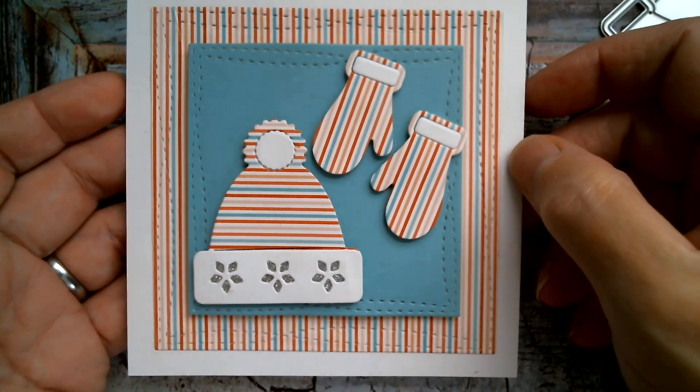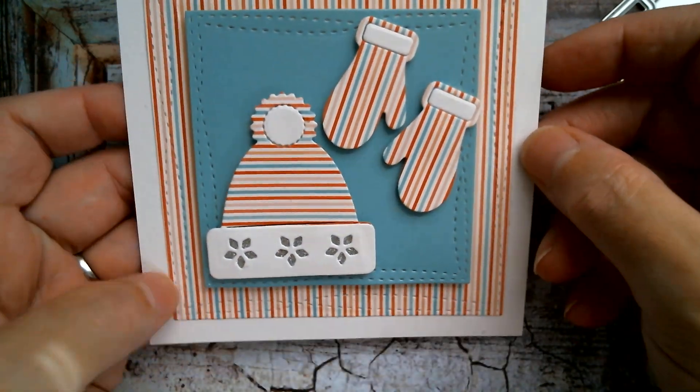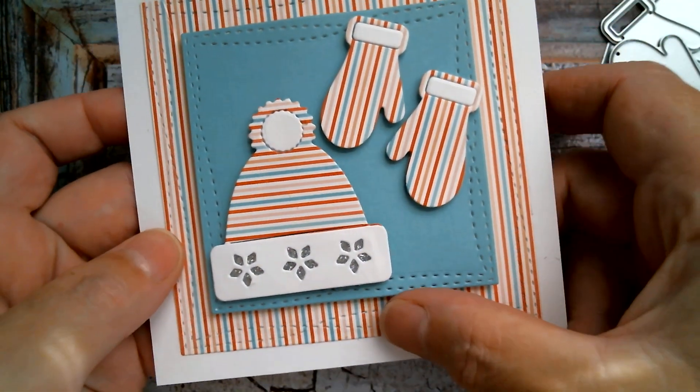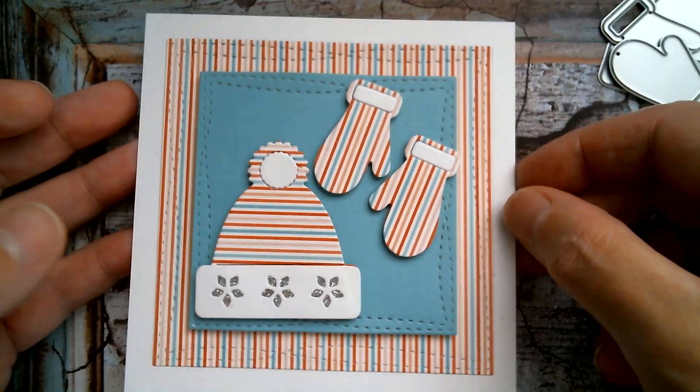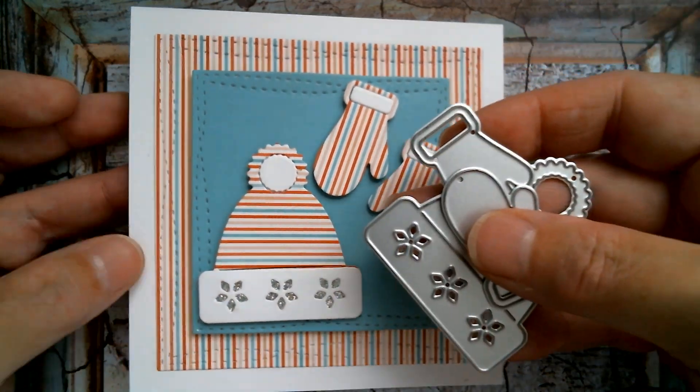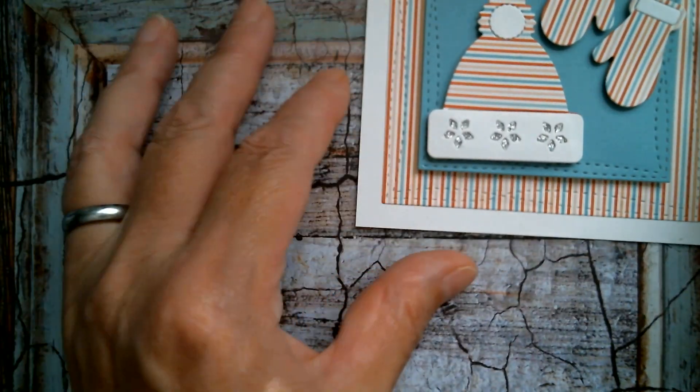Really love this paper. Reminds me of candy and the cardstock was from Tuesday Morning. So that was my first card using the hat and the mitts from the 10 piece set yesterday.